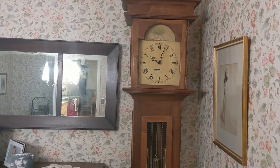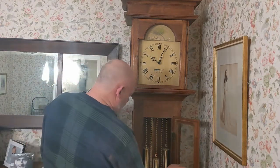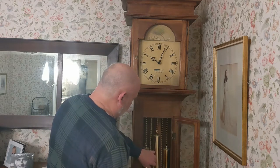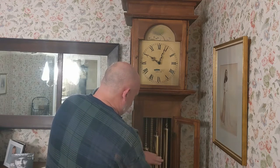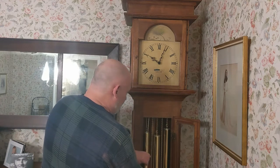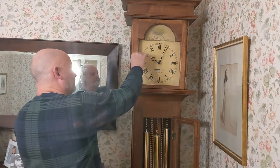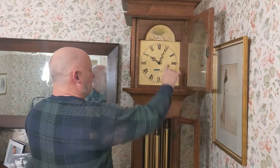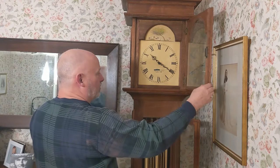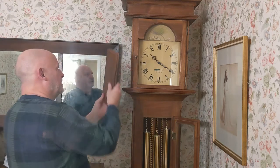It's got a door here you can open to raise the weights. The way you wind this clock is you just pull on a chain, and it pulls the weights up. There are three chains you have to pull to lift up the three weights. The weights are different weights, so you have to be careful if you take them off to put them back in the right order. Here's where you get to the face, where you can set the time — you only want to advance the clock, you never want to move it backwards. It also has panels here to remove to get inside to the internal workings.